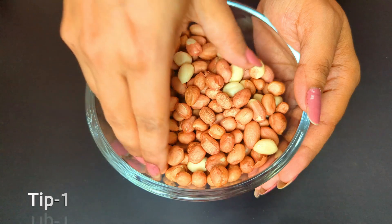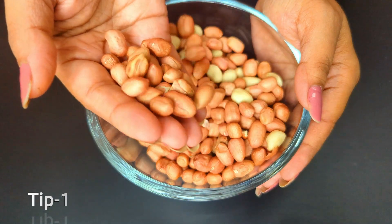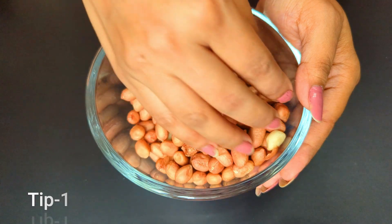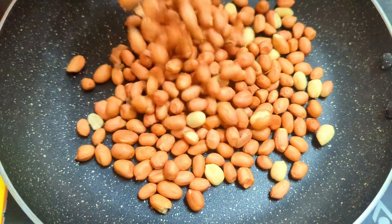Now here comes tip number one: make sure to thoroughly check your peanuts. None of them should be either rotten, spotted, or blackened. If you find any, pick them out. Now we need to roast the peanuts.